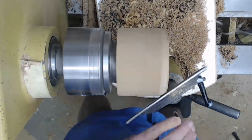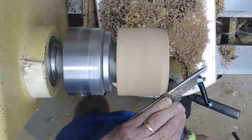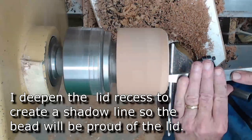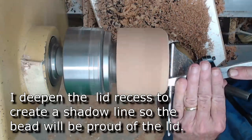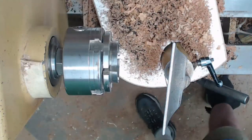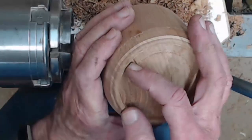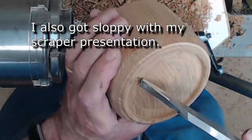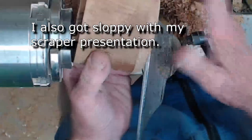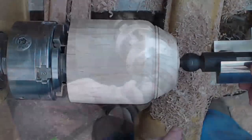Now I can actually start turning that bead — maybe a sixteenth of an inch. Too much steel, and I guess they didn't have the clamp tight enough. Let's do a little forensic analysis: you can see where I got a catch where it's just too much steel on that dried wood. But no damage.